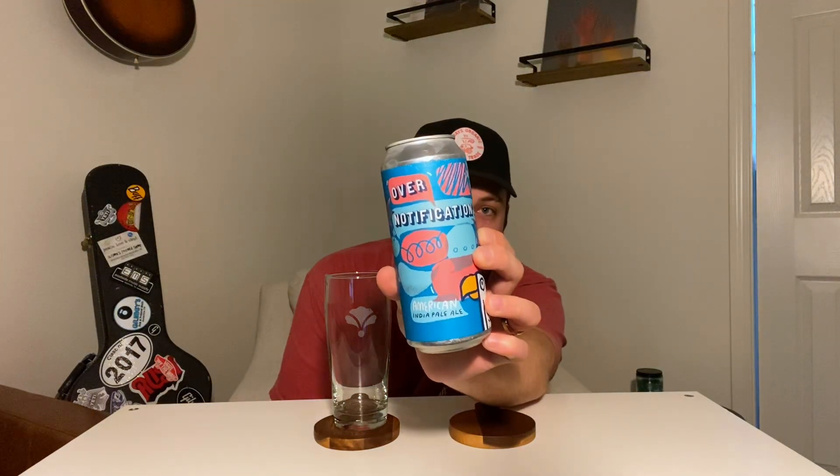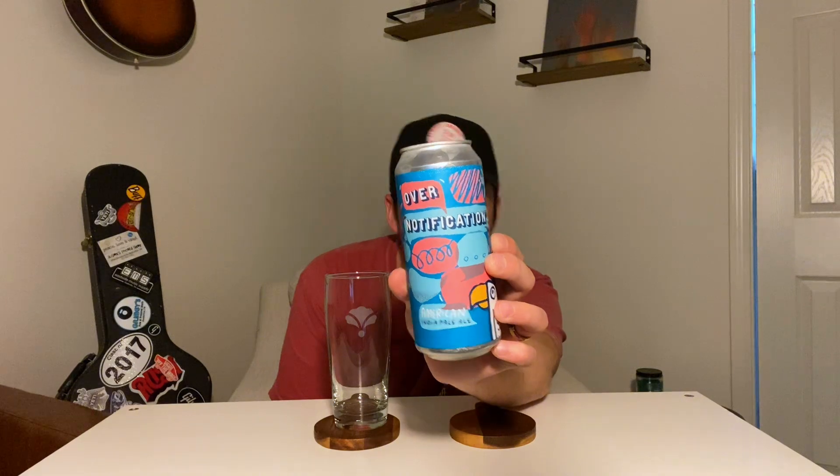How are we doing guys? Welcome back to 6DubreReviews, continuing on with Green Cheek, checking out another one of their IPAs. This one is Over-Notificationed. They're calling this an American India Pale Ale, so I think it's a little different than their California IPA we just reviewed. Clocking in at 6.8% and doesn't say it on the can, but I believe this is hopped with Simcoe and Amarillo, two of my favorite hops. I'm an old-school Pacific Northwest hop guy, so I am very excited about this beer.